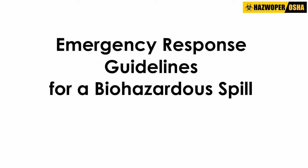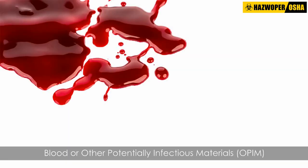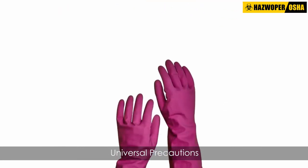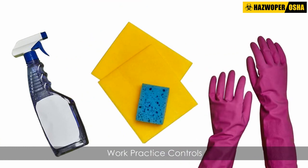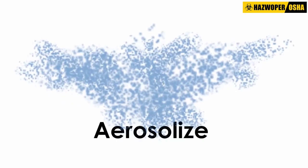Emergency response guidelines for a biohazardous spill. In an emergency situation that involves blood or other potentially infectious materials (OPIM), universal precautions and other engineering and work practice controls should be used to minimize exposure to infectious substances. In case of a spill of blood or any other potentially infectious material, care must be taken not to aerosolize the substance.